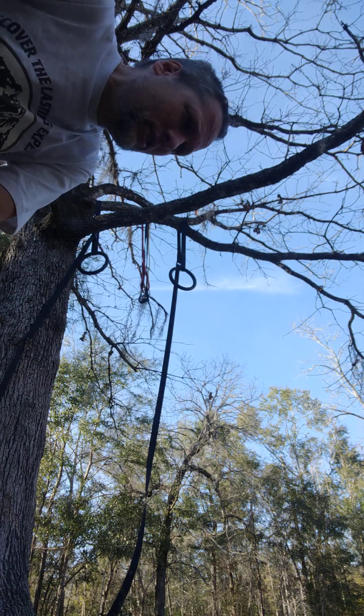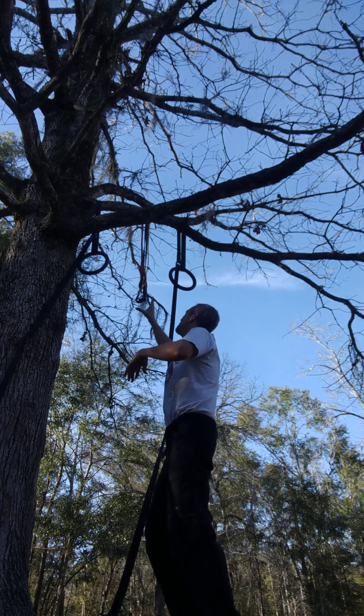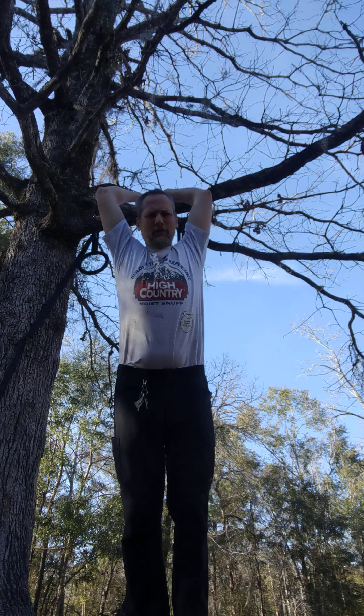We've been rocking out these pull-ups lately, so we're excited about them. What we're doing differently is a lighter weight pull-up. I've been using these resistance bands because I want to increase my pull-ups, but I injured myself.